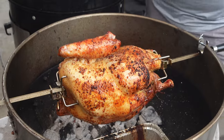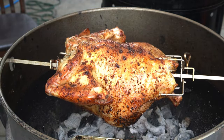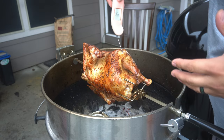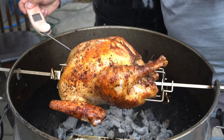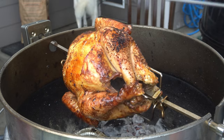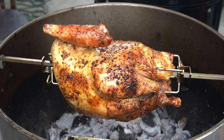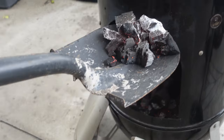It's been about an hour on this turkey and we haven't checked it at all, so we're going to look at it together for the first time. Oh my lanta, that looks absolutely incredible. I was a little worried since we've never done this before, but the color on this bird is just out of this world. The leg is around 158°F, but the breast looks to be around 130°F, so this thing needs to keep going. I see one spot that might have gotten a little burnt, but that's completely okay — the majority of the bird looks outrageous. I'm going to go ahead and add a few coals.